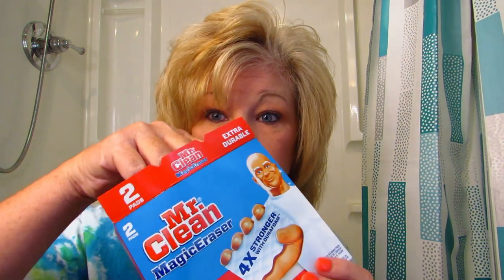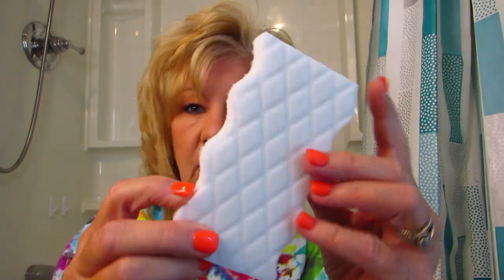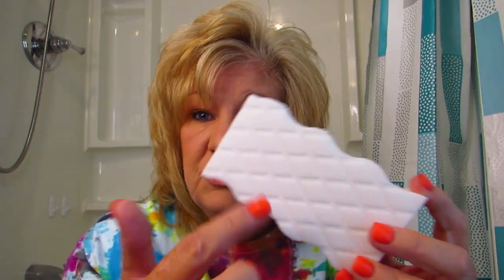Before I show you the bathtub, we're going to unbox this thing. What exactly is this? Okay, in this package comes two — and they're stuck together, you have to pull them apart. They look like this, and my daughter said as you use them they fall apart. Let's see the ingredients — contains no phosphate, no... can't read that word.